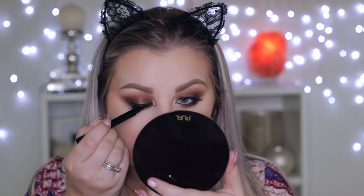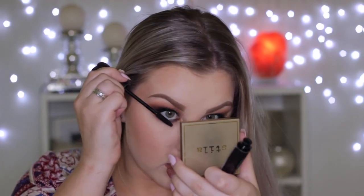Taking the Maybelline Master Precise liquid liner in black just to hide the lash band. For lips, using the Rimmel Exaggerate lip liner in Addiction — one of my favourite nude shades — completely outlining my lips and then filling them in using the Tarte Color Splash lipstick in Siesta.